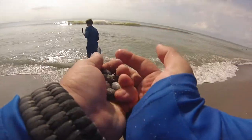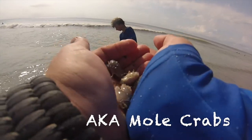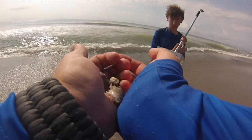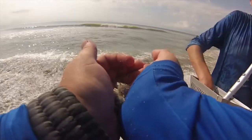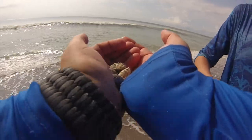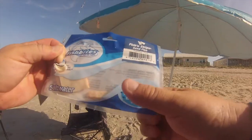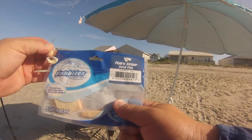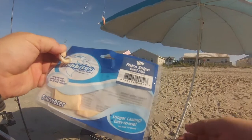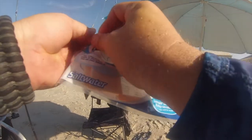Here's what we're finding guys. These are called sand fleas, also known as mole crabs. They tickle when you hold one in your hand, but they're going to make good bait. If you don't have bait from the store, you can get them right off the beach anywhere. And as before, we're using the fish bites sand flea — that's what they're feeding on right now. These things work guys, you just got to be patient with them.